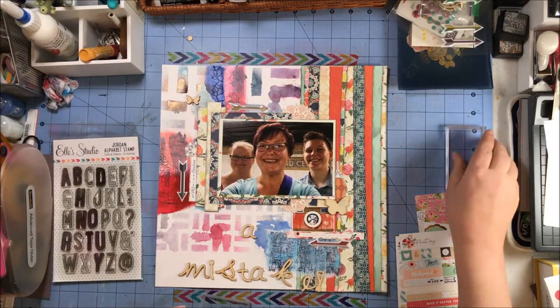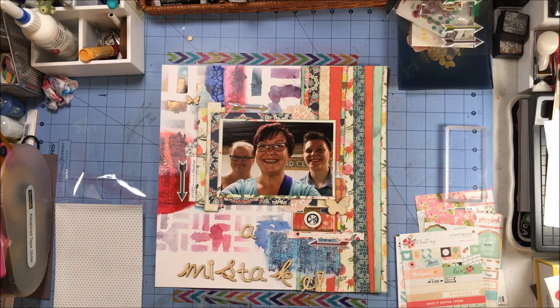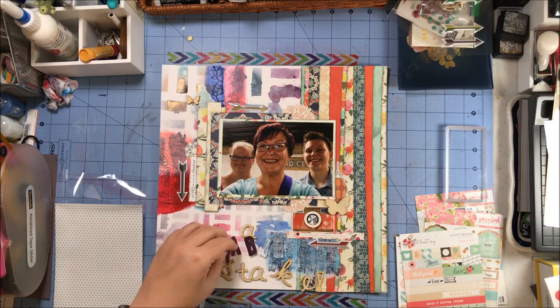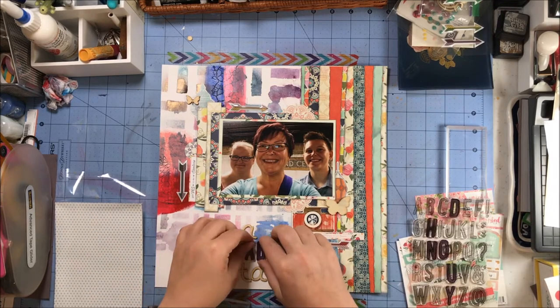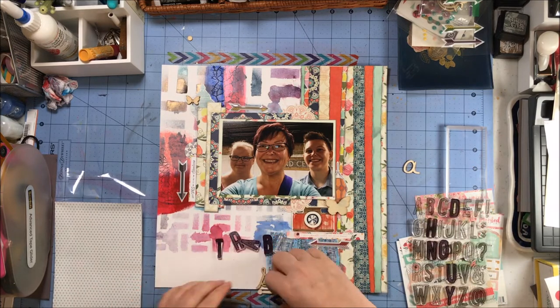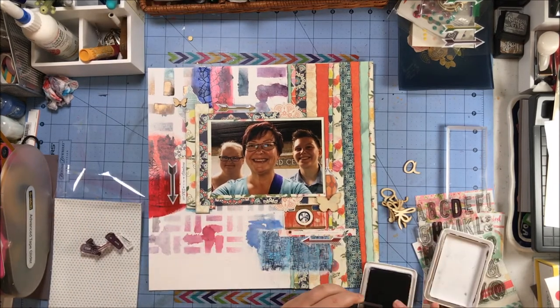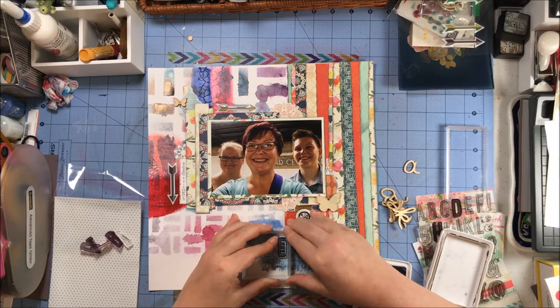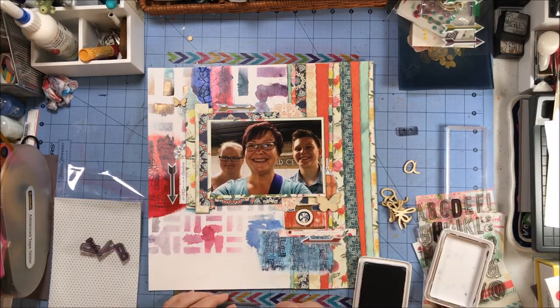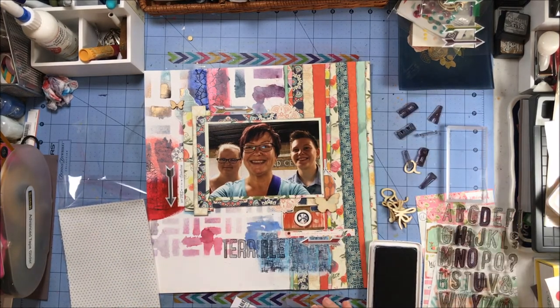What you missed was me adding two wood veneer butterflies and those epoxy arrows, and also digging through a bag of Freckled Fawn wood veneer — that took forever, I will not lie. I'm going to use that wood veneer and then use these Ellie stamps from the stamp set called Jordan to do the word 'terrible.' You may have seen me pull out an A before I stamped it — I remembered that 'terrible' does not have an A in it, it has an I.